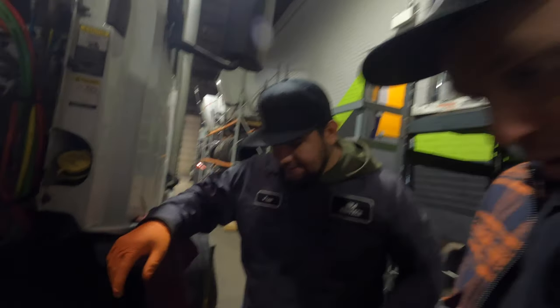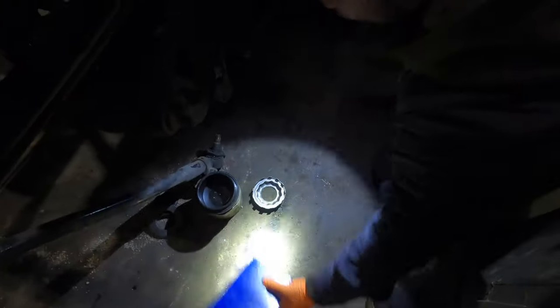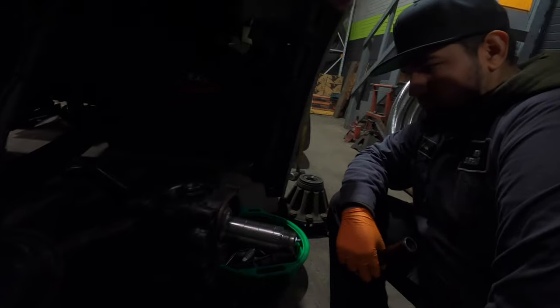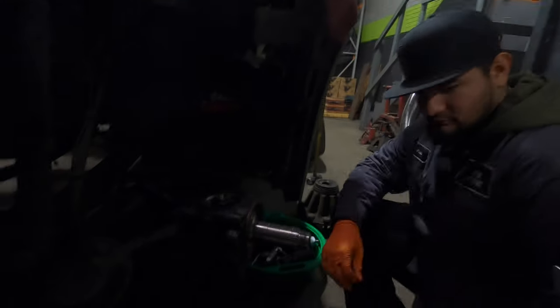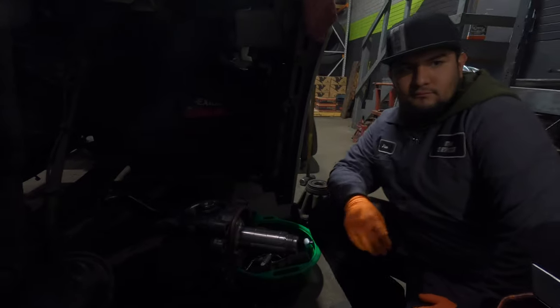This truck right here has the Volvo kingpin. We have the OEM kingpin. He came back — he knew he had to have the kingpins done, so he came in and we started taking it apart.